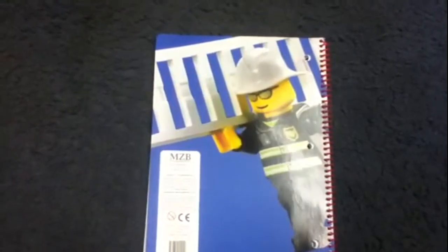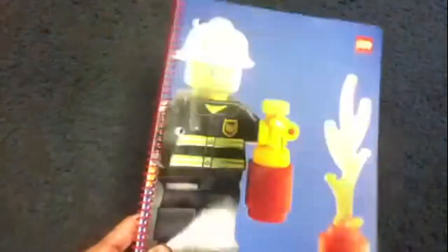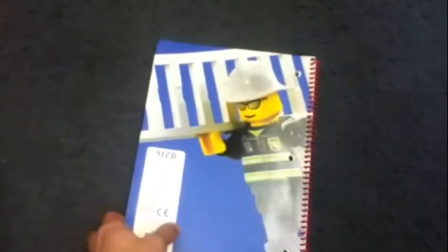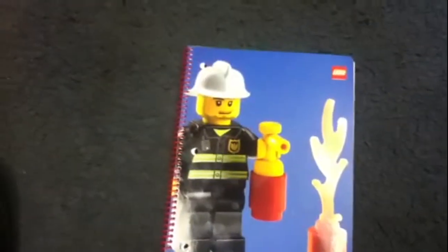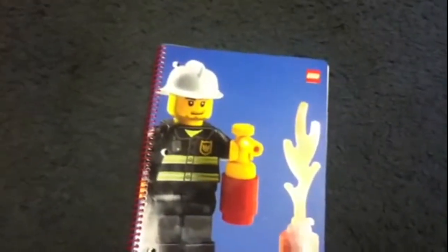We've got a firefighter also on the back with a ladder. Basically, it's not much LEGO — this is a LEGO media review, but you just have the LEGO design on both sides. There are many notebooks with the LEGO logo on it, with some LEGO people just on the front and back. But the inside is pretty basic as far as a notebook.